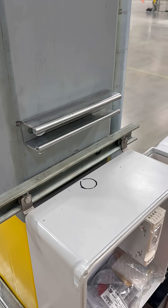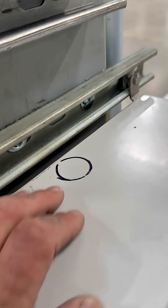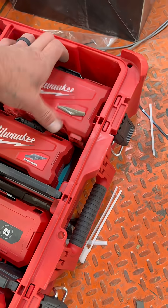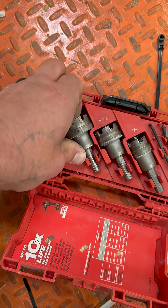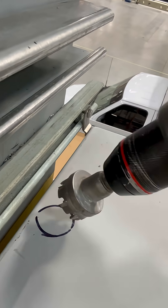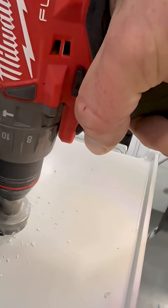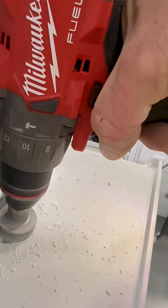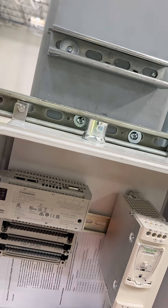We got our first piece of strut mounted, then we're gonna go ahead and mark a hole here and drill in for our one-inch connector. We're gonna come in here and drill our knockout out. And we got our connector in, ready to bring our pipe up.